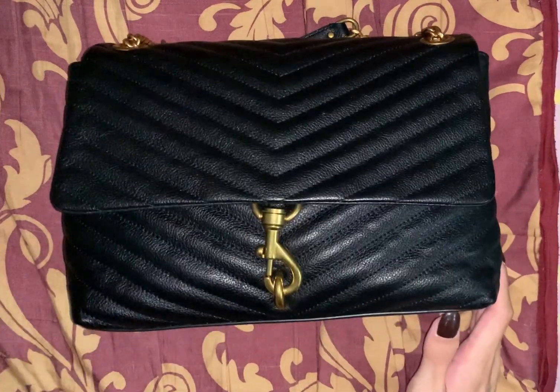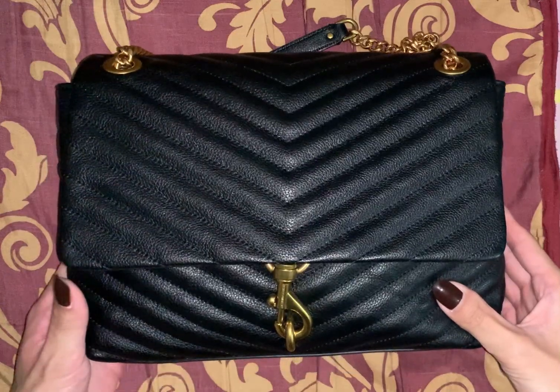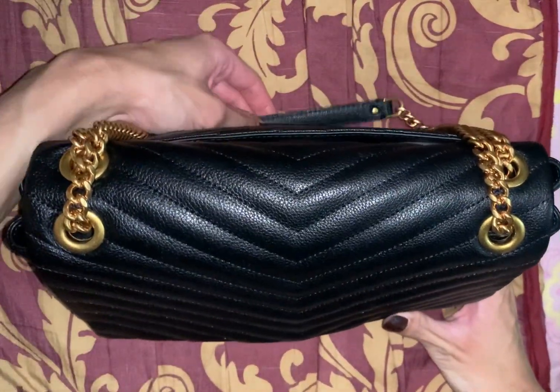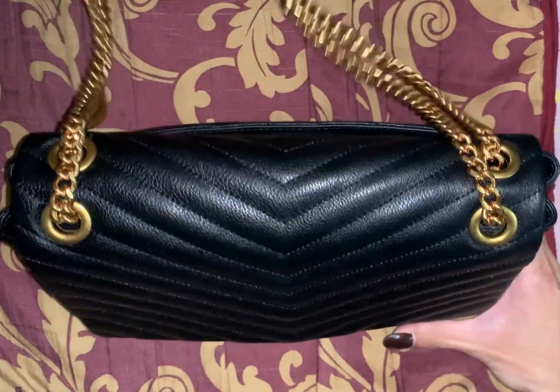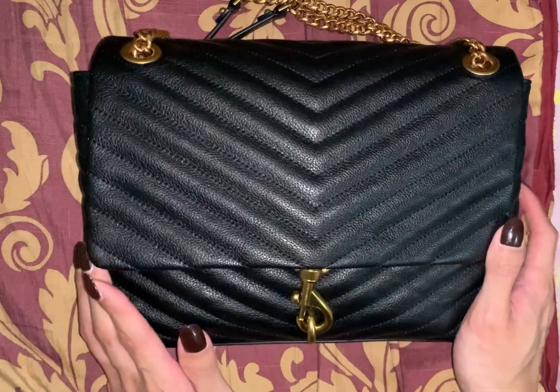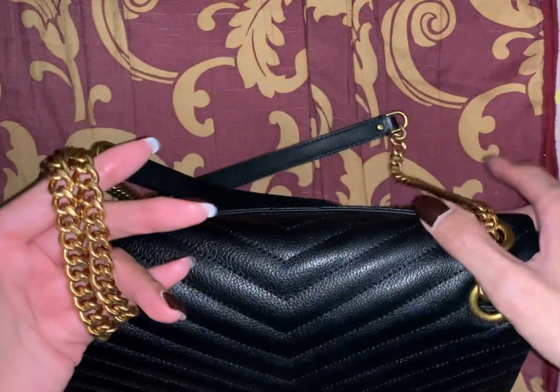Hey guys, welcome back to my channel. I have another bag video. This is my newest baby, my newest purchase — the Rebecca Minkoff ED Flap shoulder bag in black with gold hardware.